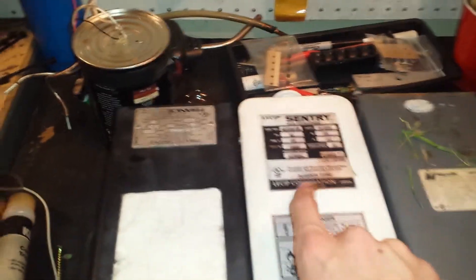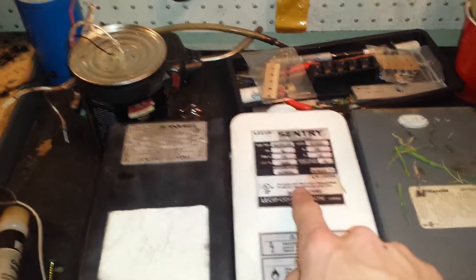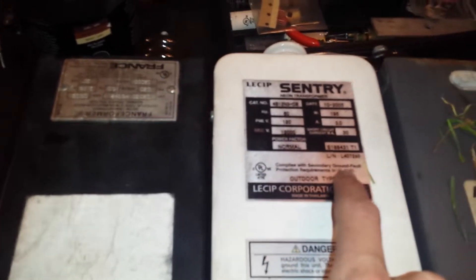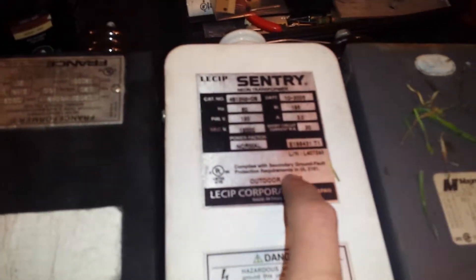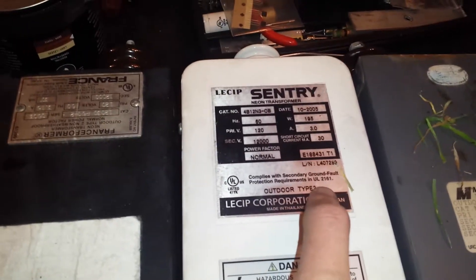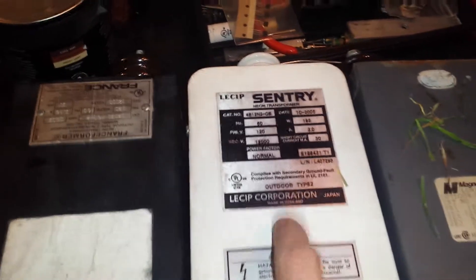30 milliamps, there we go. Complies with secondary ground fault — I'll read it to you: 'Complies with secondary ground fault protection requirements in UL 2161, Outdoor Type 2, Leaship Corporation.' So let's work down and figure out what that means.